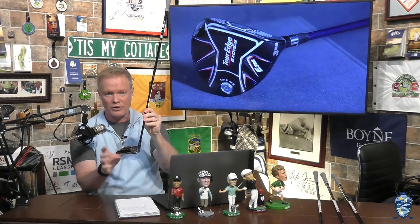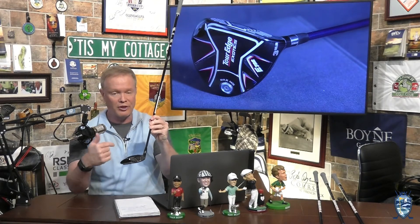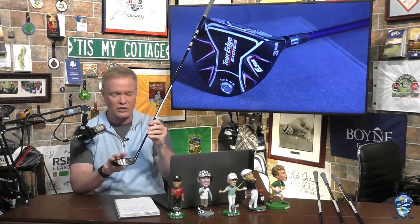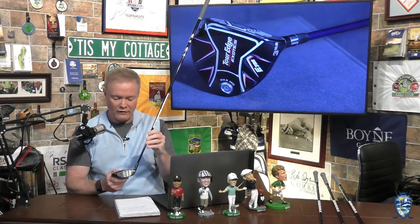There's also a back weight on this one. The combination of moving that weight around will do a couple of things: one is that higher launch angle, and the other is that it maximizes MOI. So this is an extremely stable metalwood when you're using it from anywhere in the fairway or in the rough as well.